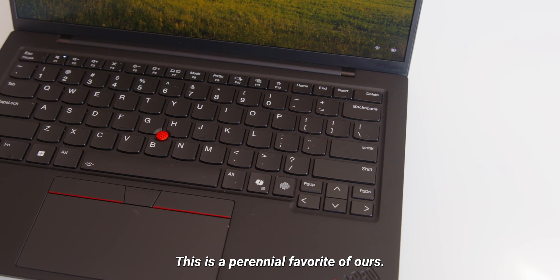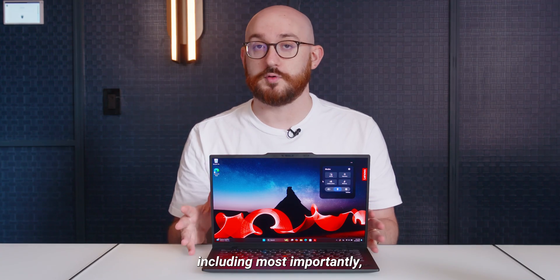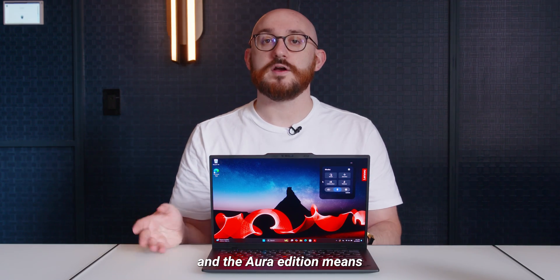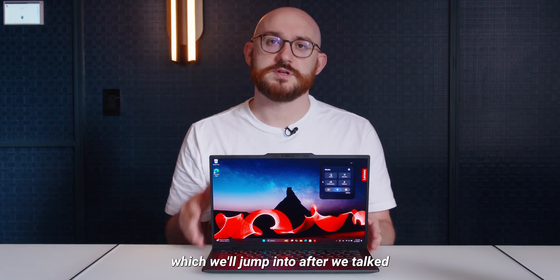Hi, I'm Matthew Buzzi with PCMag, and I'm here with the Lenovo ThinkPad X1 Carbon Gen 13 Aura Edition. This is a perennial favorite of ours. It has expected hardware improvements, including, most importantly, Intel's Lunar Lake AI chips. The Aura Edition means that there are some special software features, which we'll jump into after we touch on the hardware.